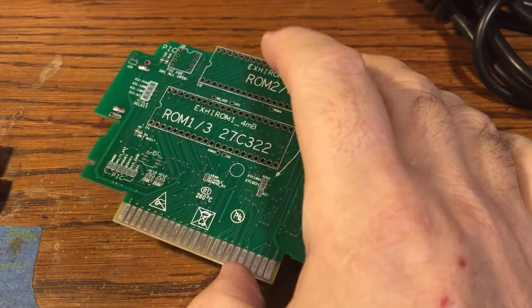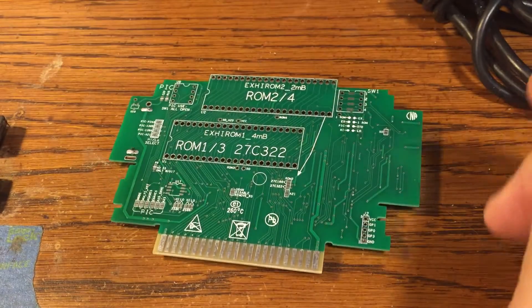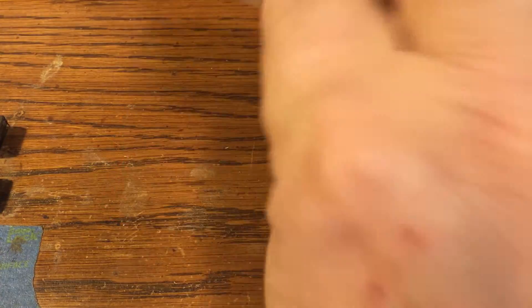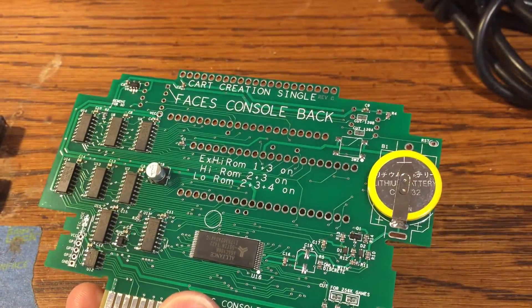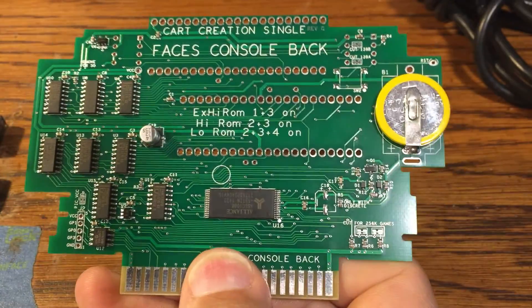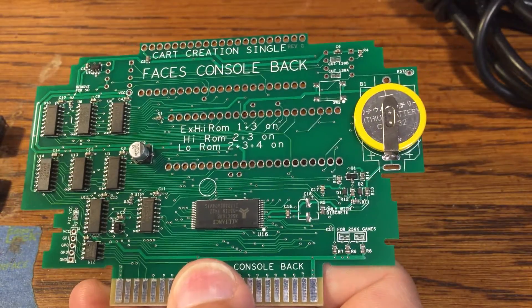If you want to make an extended high ROM game like Tales of Fantasia or Crimson Echoes, this is my cart creation board. What you see is exactly how you would get it — it's blank and it doesn't have any ROMs.